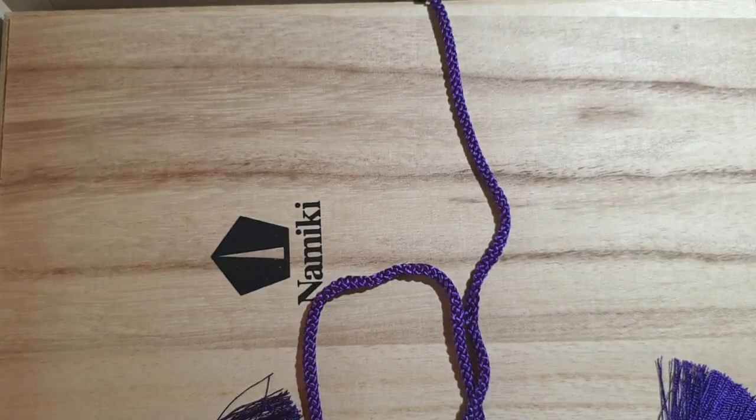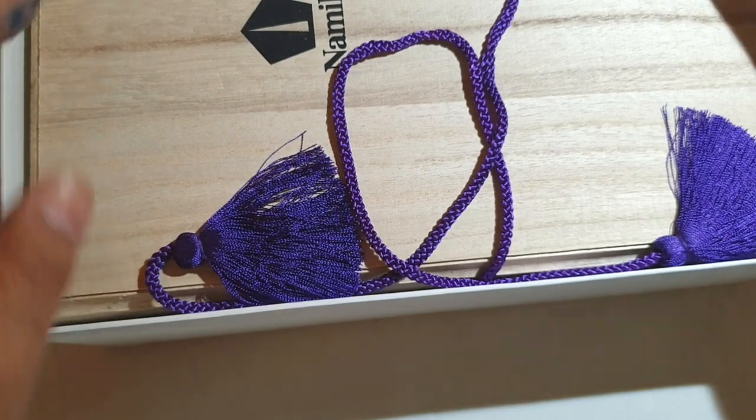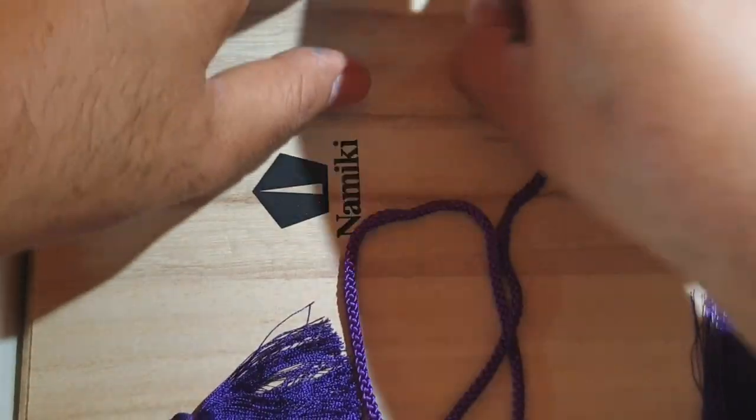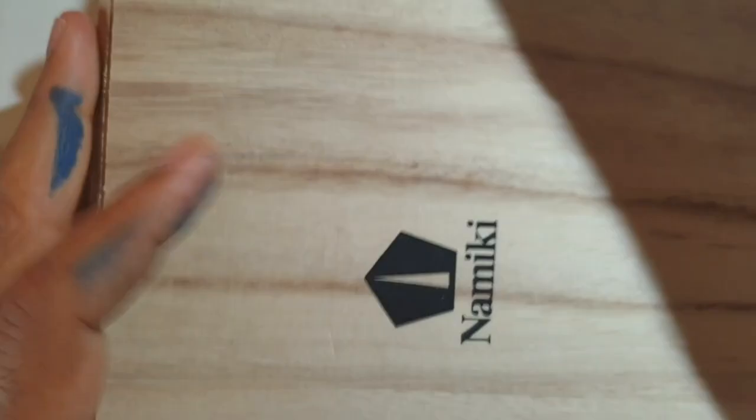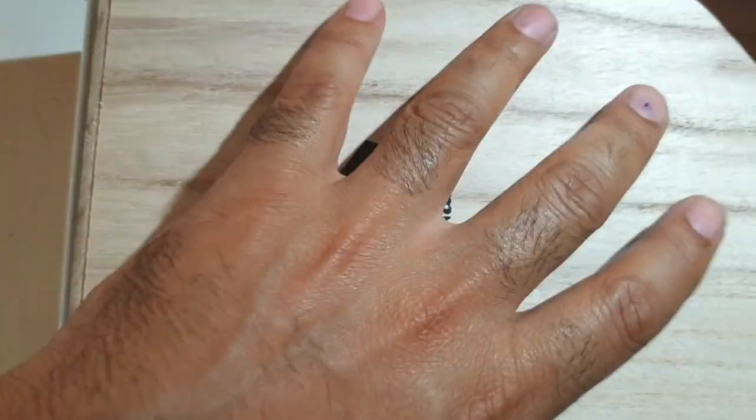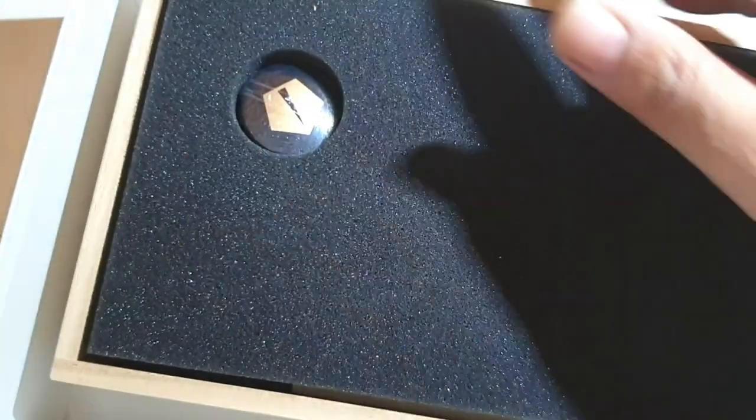Hi friends, I've come with a pen which is a phenomenal one — be ready to be pulled over. This comes in a big case which is so big that it doesn't even fit the frame of my video. When it opens up you see a wooden box, and on opening it, it's so big you can just put it in the backyard and sleep in it.